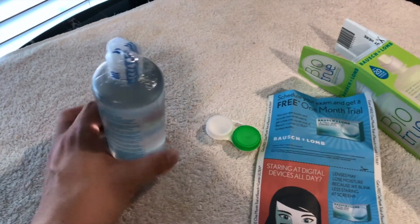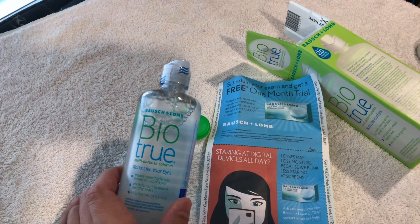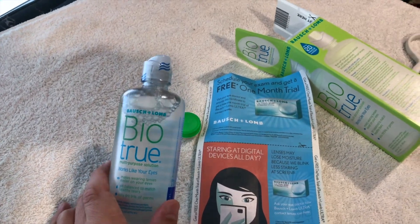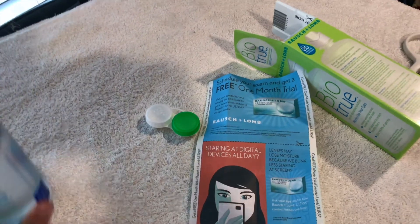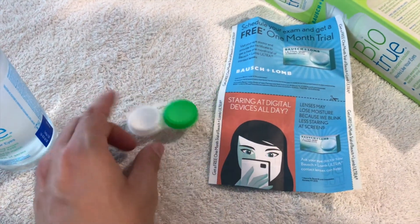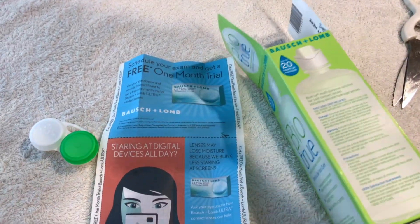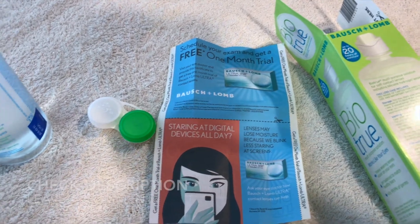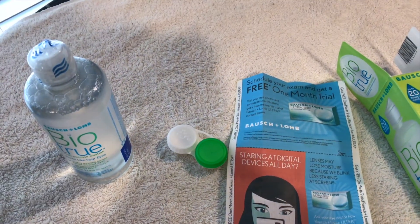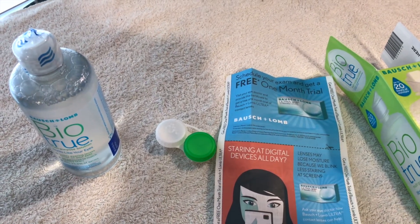So there you have it — that's the Bio True by Bausch and Lomb. Usually when I take my contacts off I rinse them really well with this solution and then store them in this case overnight, and the next day they're ready to wear. I don't feel like my eyes get too dry. Hopefully you liked the review — be sure to click thumbs up or subscribe for more videos, and click the description for more information. Thanks for watching.